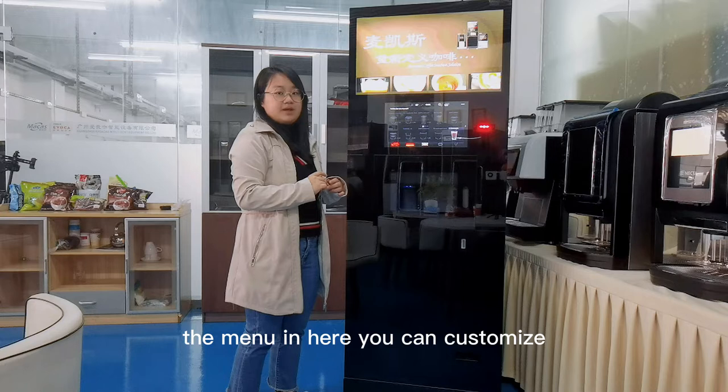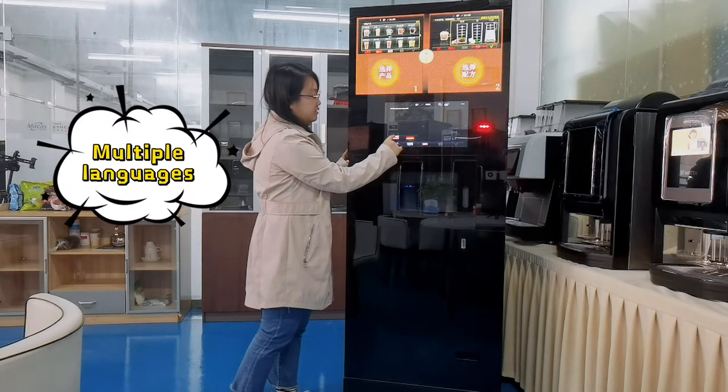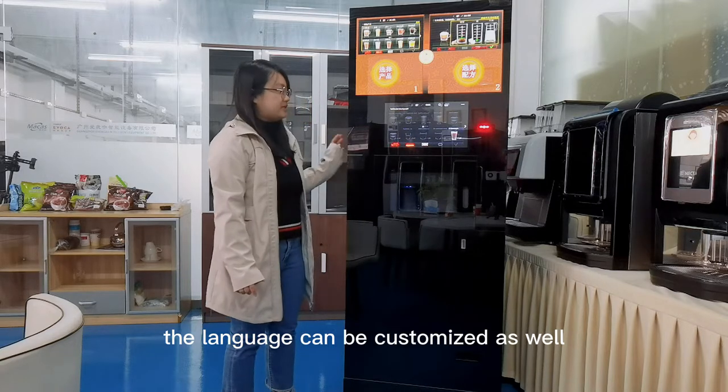The manual in here you can customize. The language switching is over here — here is British and Germany. The language can be customized as well.